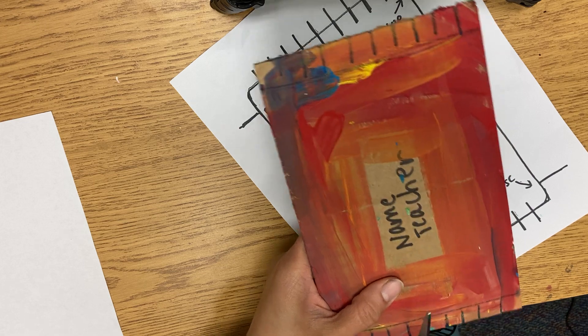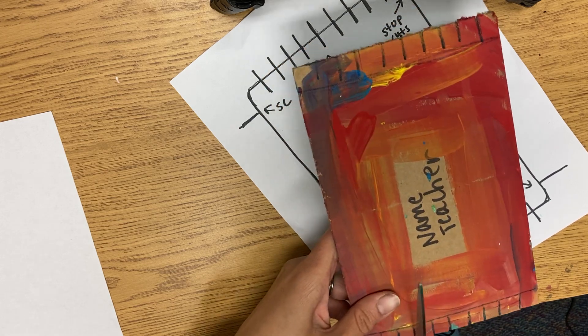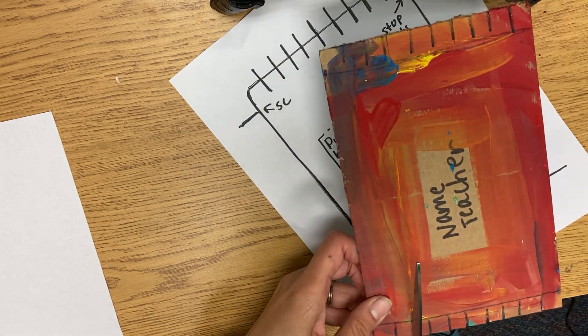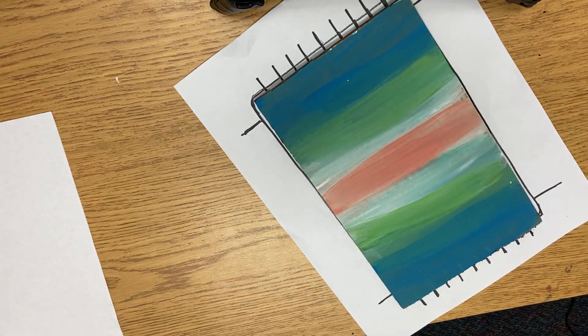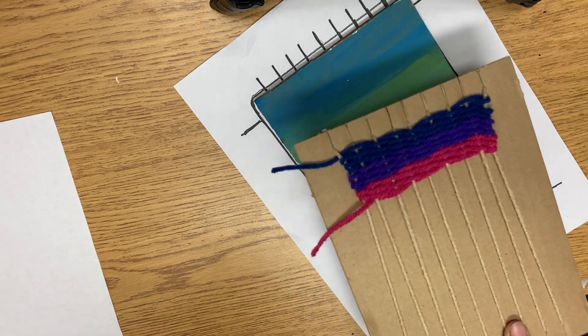Then we will start weaving our weft. You should be thinking about your first three colors that you want to do, because we're going to do three strings today.